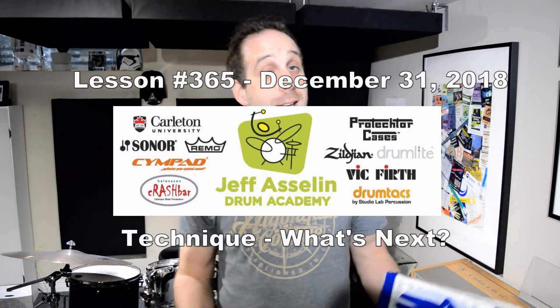Hey everybody, today is the last lesson for 365 Days of Lessons in 60 Seconds. We're just going to talk about Technique today — Technique books and mainly DVDs actually.